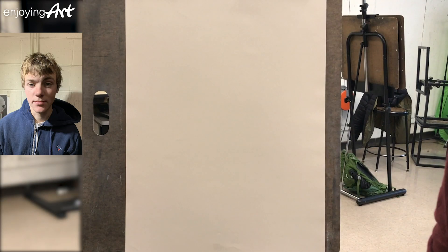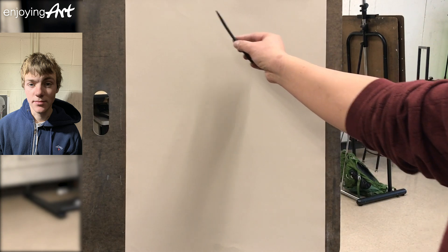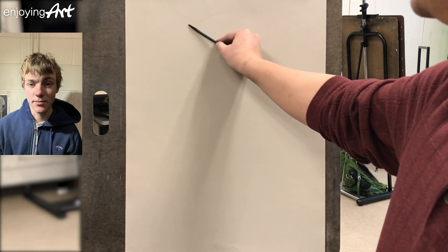For this drawing, I'm going to use a tone paper, a light brown color. I'm going to use white charcoal to start the composition. Let's take a look.